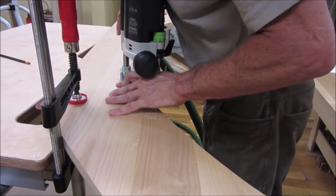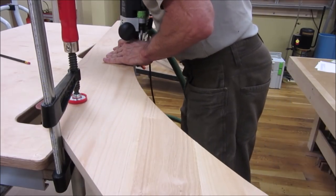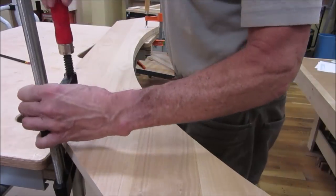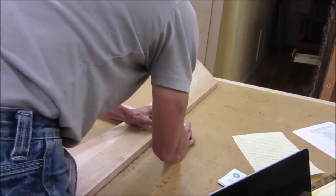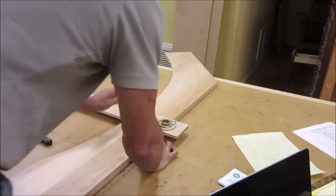Using a guide bearing bit on the template, we trim the inside edge of the top plate. Then we start the first cut of the outside true arc with a trammel arm.